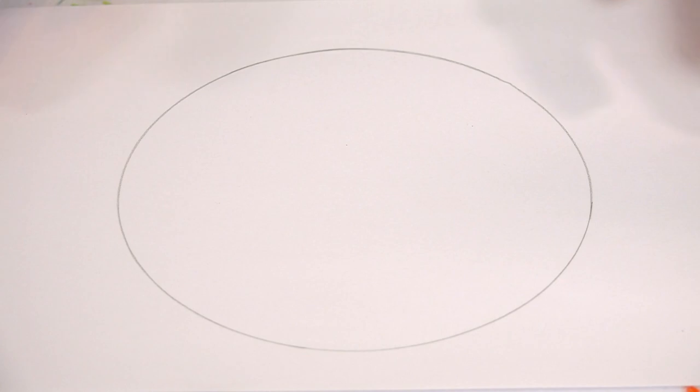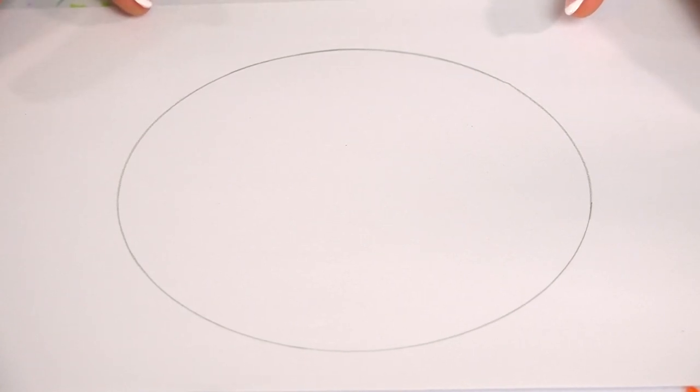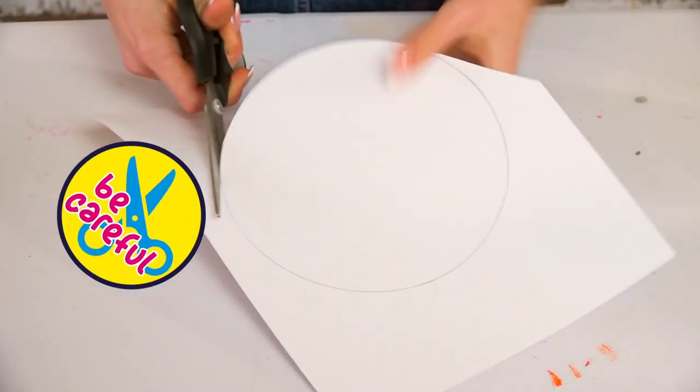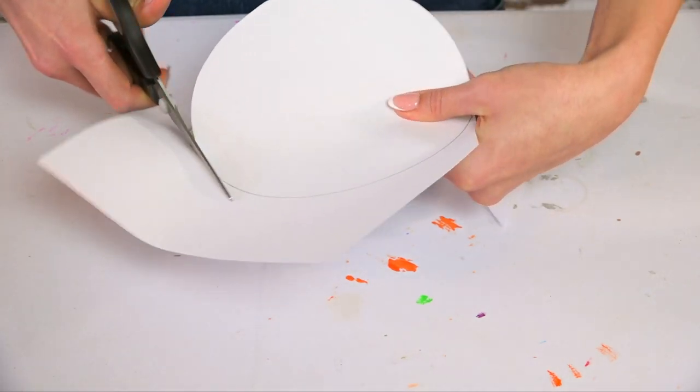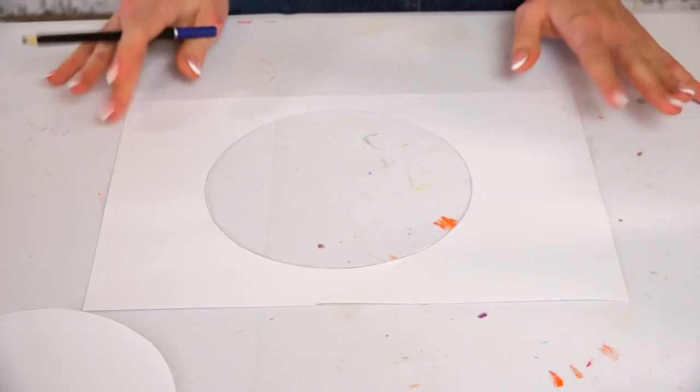Now that you've drawn your circle, we're going to cut this out with some scissors, and then with our scrap piece of paper we're going to make our fins and tail. Remember Arties, you always have to be careful when using scissors.